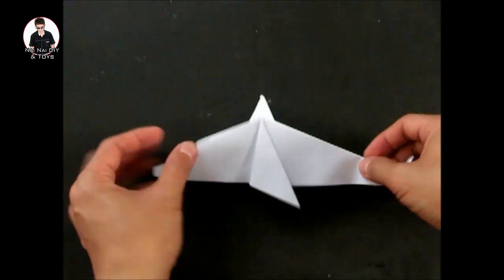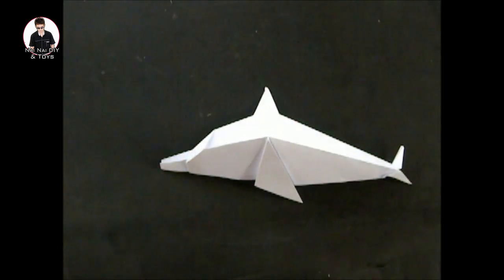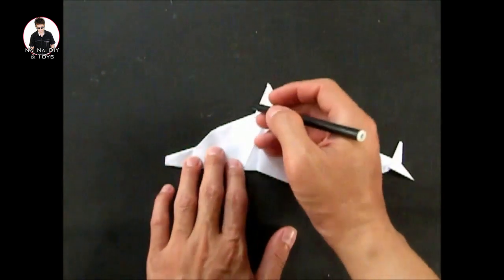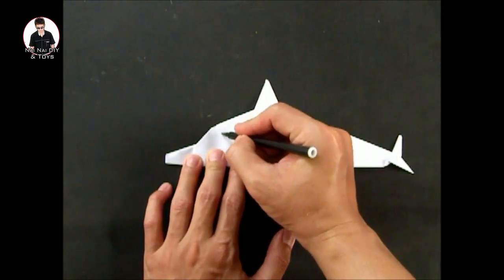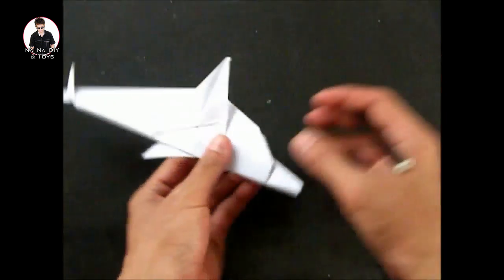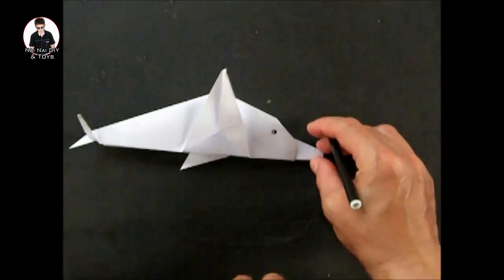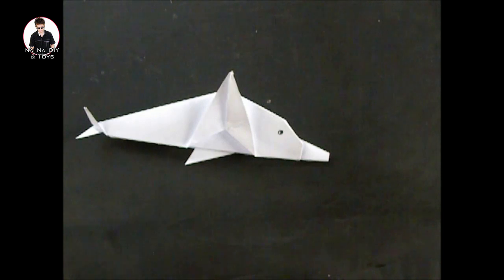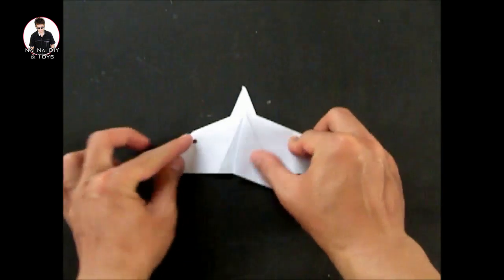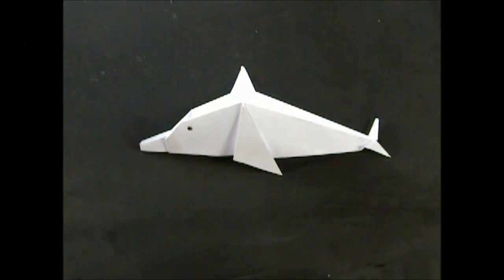เราก็วาดดวงตาให้กับประโลมานิดนึงนะครับ แล้วก็เสร็จแล้วนะครับ All right, let's do this. We'll see you next time. Bye-bye.